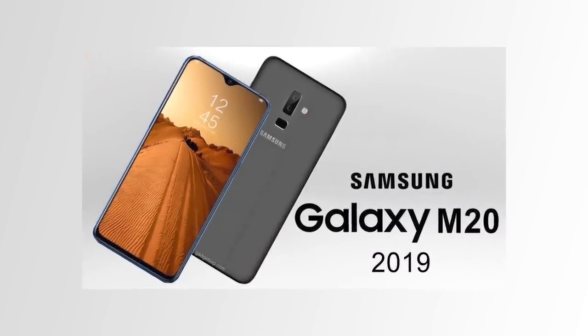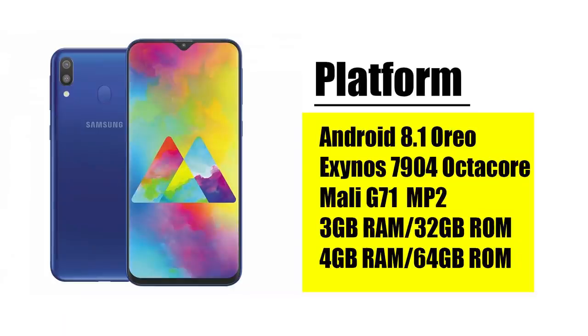In this episode, I would like to cover M20's bigger brother — M20's specs and features. Without any further delay, let's get started. So guys, the platform is Android 8.1 Oreo version.